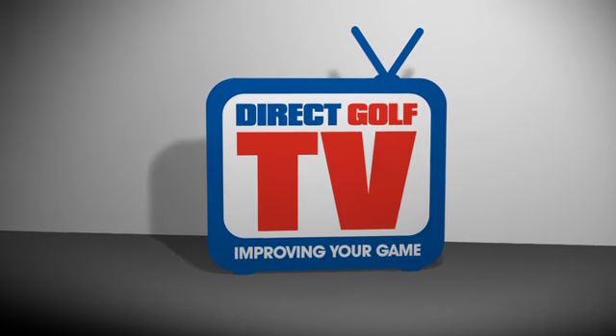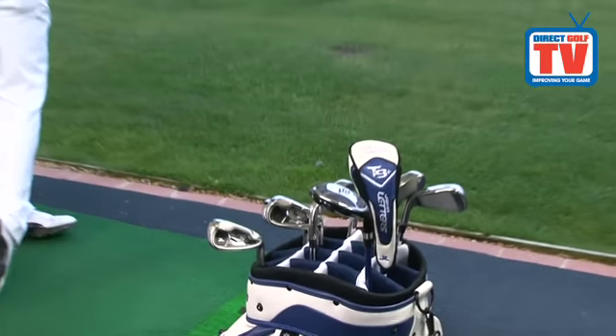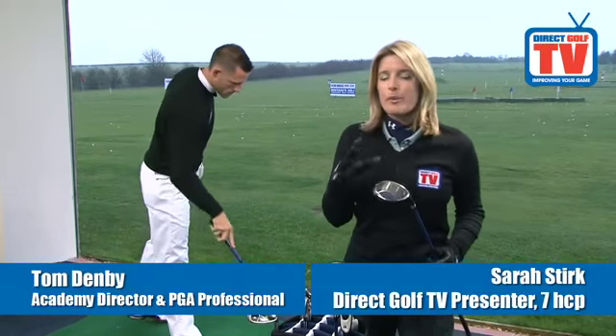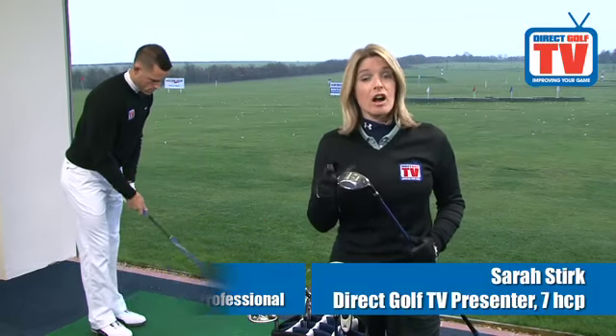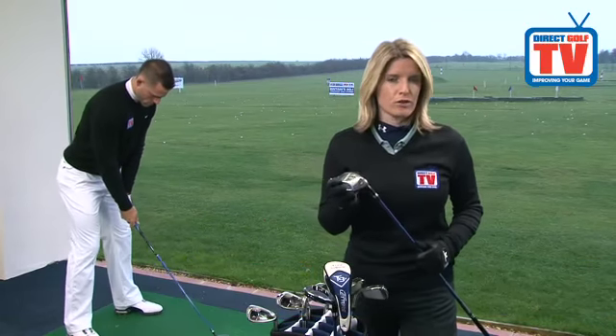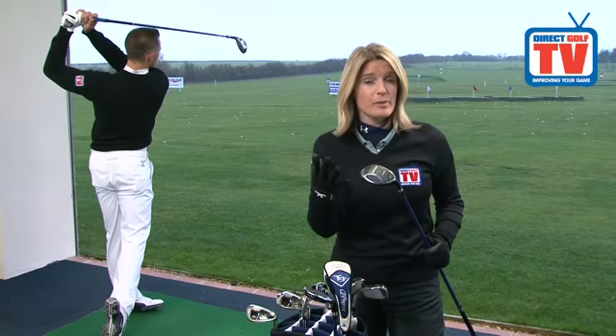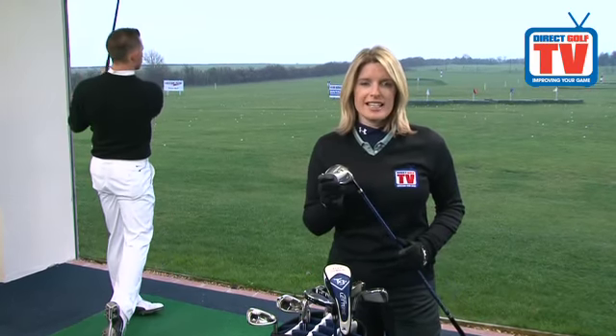Direct Golf TV, dedicated to improving your game. The John Letters T9 Plus hybrids really are the perfect replacement for those difficult, hard-to-hit long irons like your three and your four iron. These offer maximum forgiveness and also that extra stability for those off-centre hits.